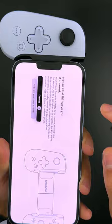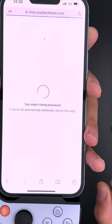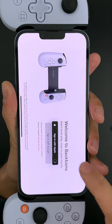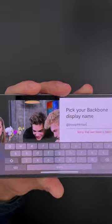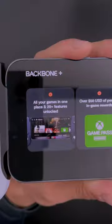The adapter we got in the package is meant to make your Backbone fit the iPhone 14 Pro and 13 Pro models. As you see here, it's for zero euros. So let's go ahead and create an account — and as usual, I always choose Jesse Pinkman as my username.